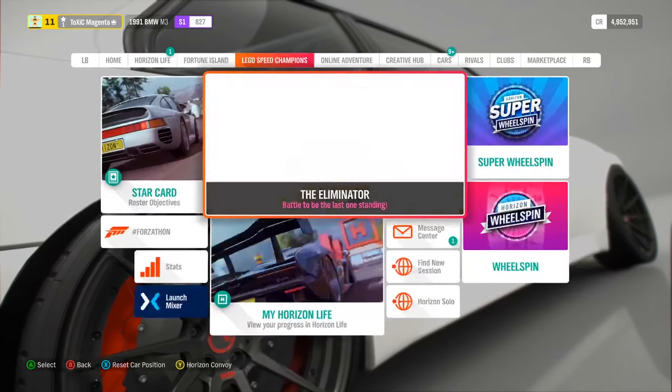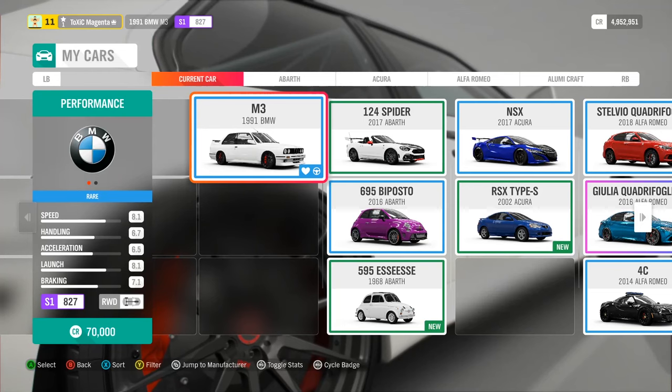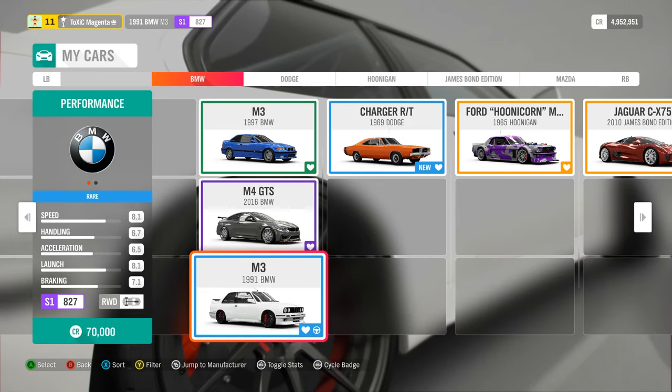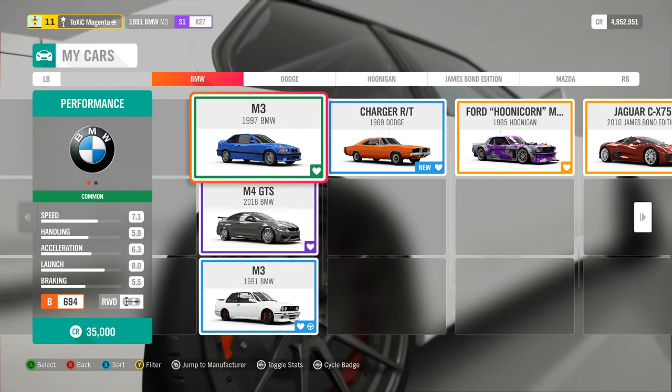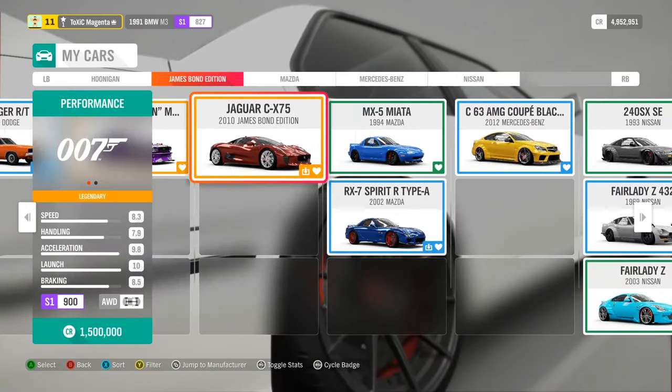What is up guys, this is Roman. Today I'm going to be showing you guys how to make the perfect drift setup. It works for pretty much any car that has pretty close to a 50/50 weight ratio, so you don't want to be using any mid-engine cars or any rear-engine cars for this.